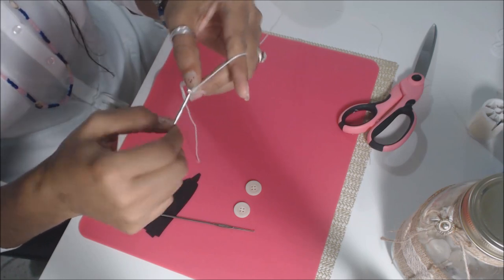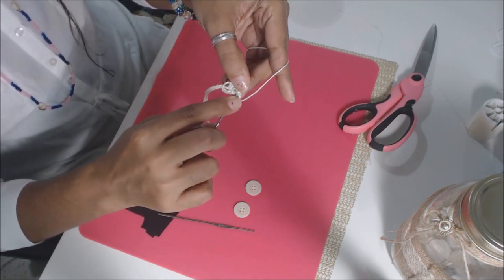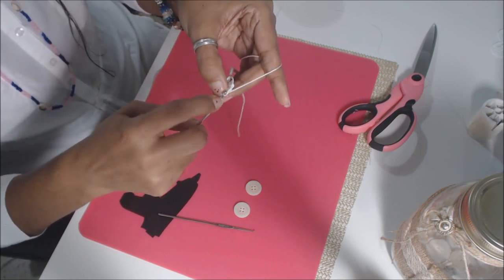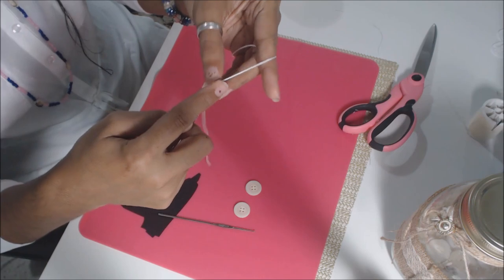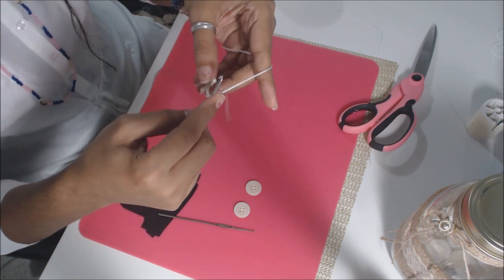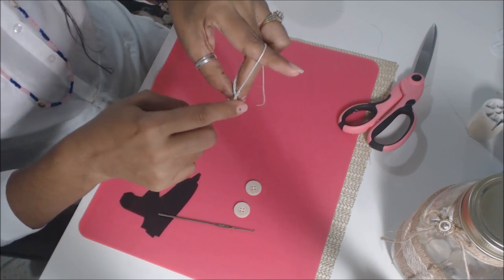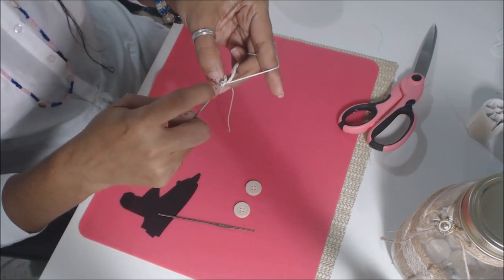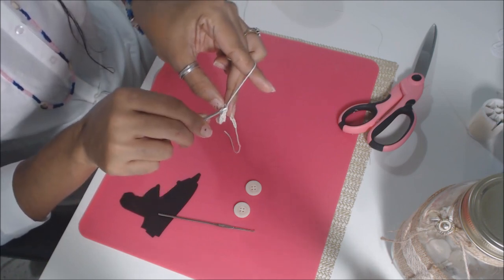Chain three — 1, 2, 3. Go back to those two that you did a slip stitch on, go in and pull through, and do another slip stitch there. Yarn over and pull four chains — 1, 2, 3, 4. Now go in through that big loop you had and do another slip stitch. Then do a slip stitch on the next two chains — that's one, and then do another slip stitch on the next chain.